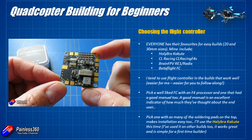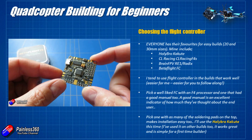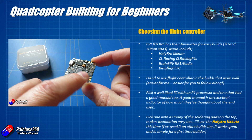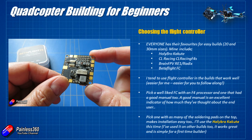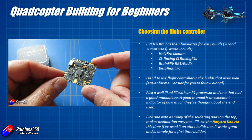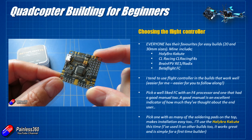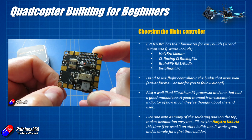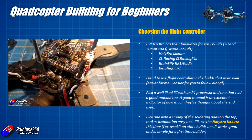My advice here is pick a flight controller that's got great reviews, lots of information around on places like YouTube, and pick one now that has an F4 based processor. The higher the number, the more powerful the processor. F4 based processors are a little bit more powerful so they can run the software and newer features with more headroom. If you buy an F4 processor now, it should last you a lot longer because it will continue to support the flight control software longer than something like an F3 might. F7 is starting to come out, but for a first build I'd say go for F4 — loads of choice and lots of support.